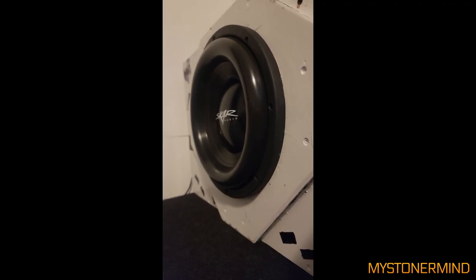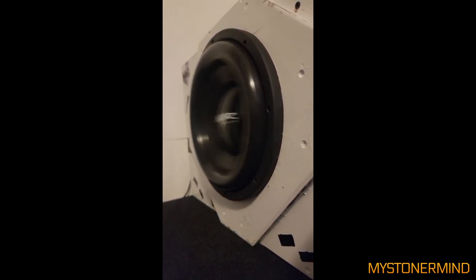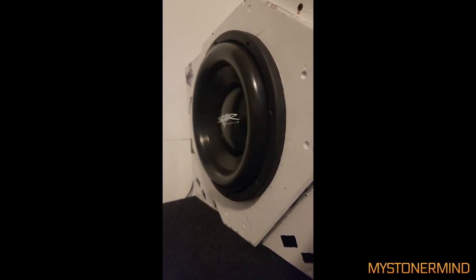The next one we have is this 12-inch Scar subwoofer right here. So recently he changed his amp. Looks good. What about the lows? Nice. I like it.